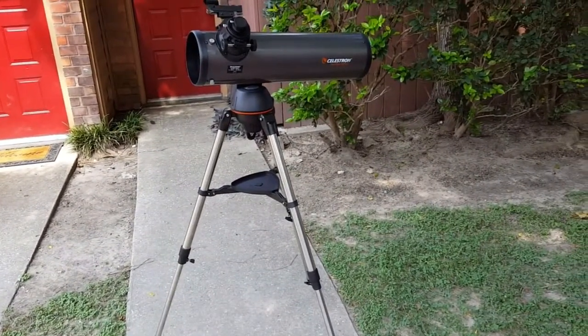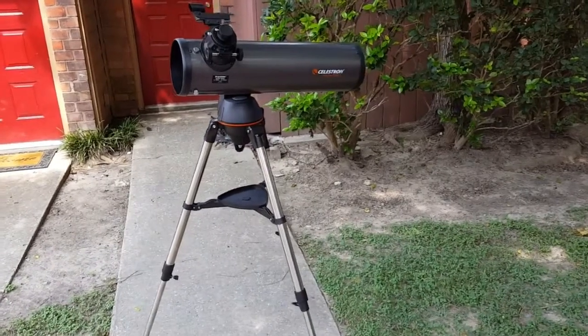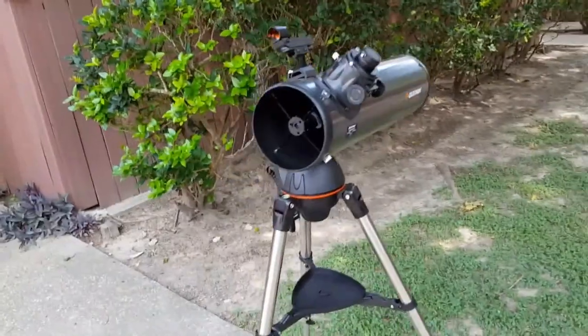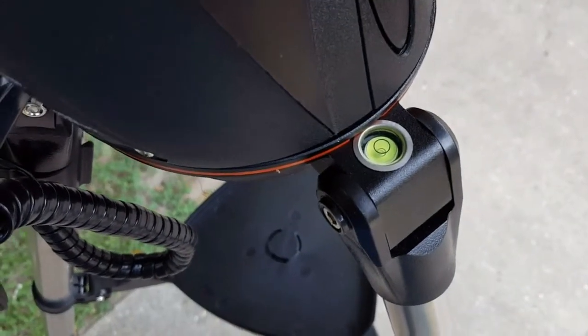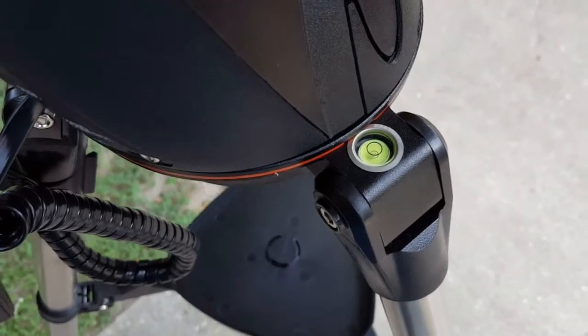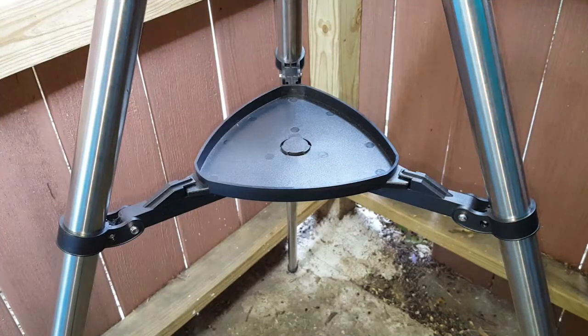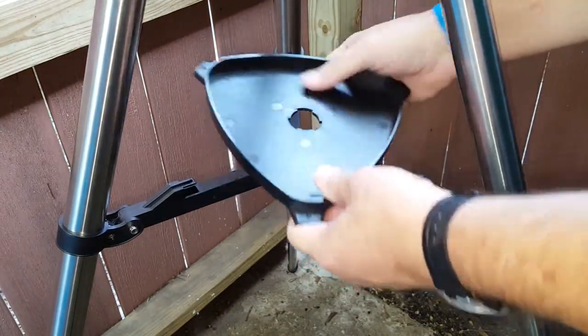The tripod has leg extensions of one section length so you can raise the height of the telescope by double, or anywhere in between the lowest and tallest setting. It also has a built-in bubble level to make sure the base is level when setting up the tripod correctly for tracking objects in the night sky. There is a detachable accessory tray on the tripod so it can be removed to fold the tripod legs for carrying more easily, and it also helps with support of the legs.